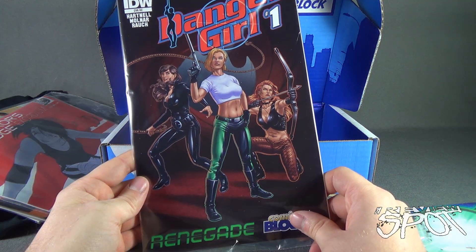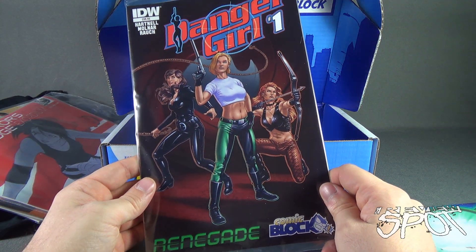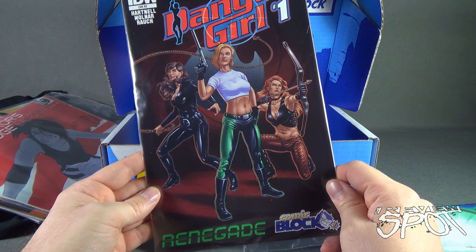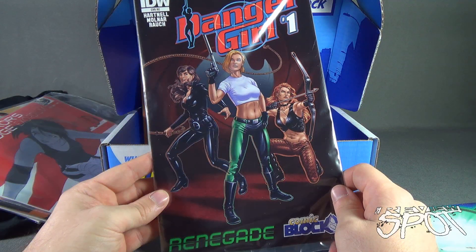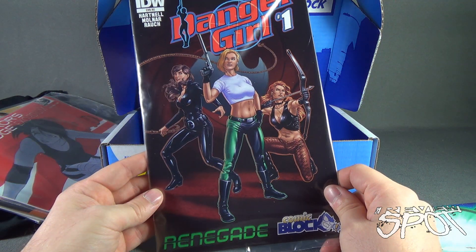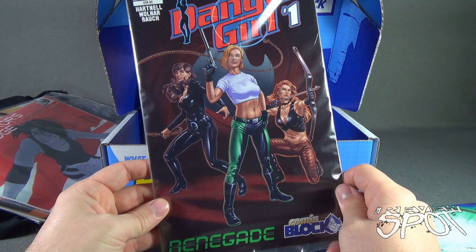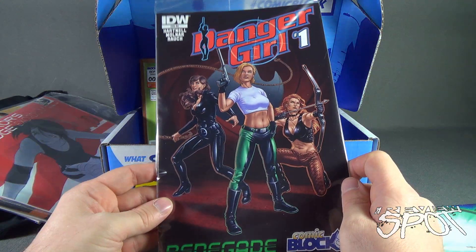And lastly, Danger Girl — I haven't seen Danger Girl in a while. This is Danger Girl number one; must be a re-launch. I think it was originally drawn by J. Scott Campbell — I miss the original artwork, it kind of goes hand-in-hand with Danger Girl. Nothing wrong with the new artist, but I miss the old style. This also appears to be a Comic Block exclusive.